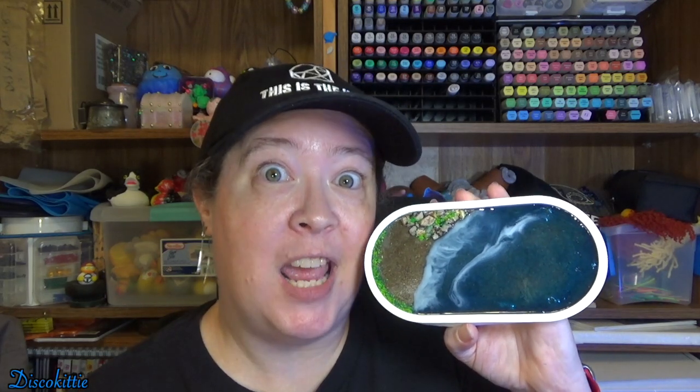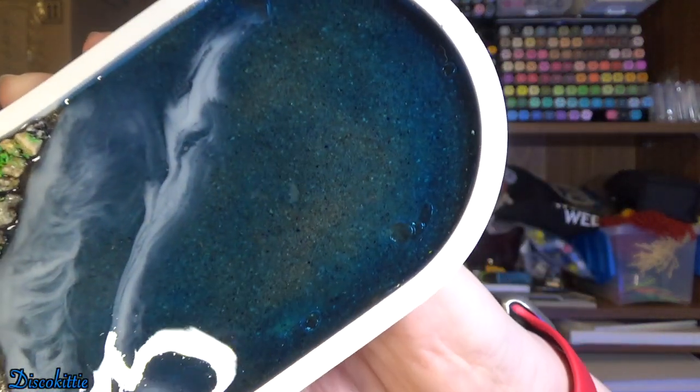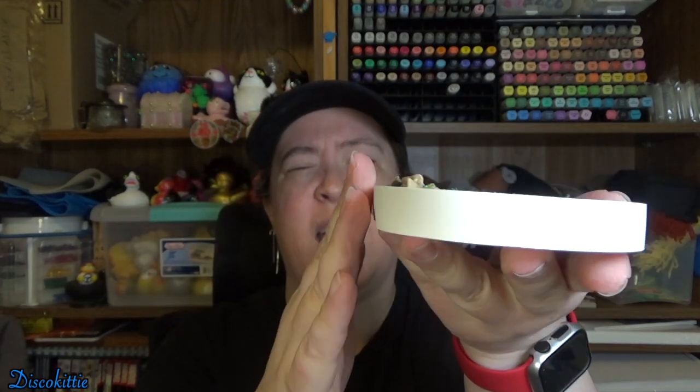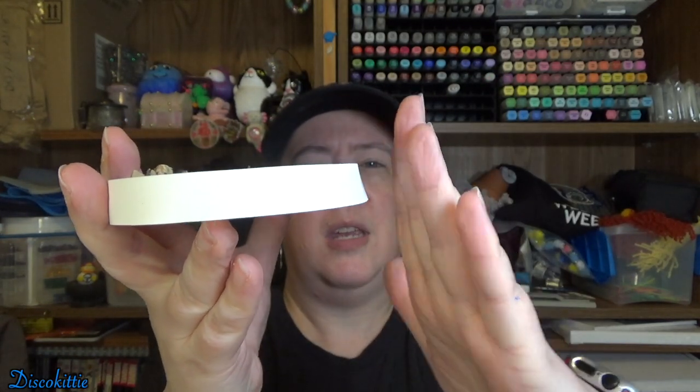I think it came out super cute and I'm definitely going to do another one — maybe fairly soon, since I made a second base while making this one just in case I screwed up big time. There are some weird bubbles in there but I think it came out really fun. I am very unhappy with the mold though — it's all wonky, kind of flat on one side and warped on the other.